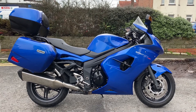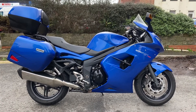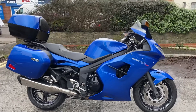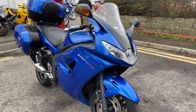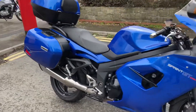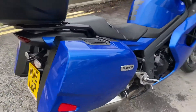Hi everyone, welcome to the sale of this 2015 Triumph Sprint GT 1050 ABS model. This bike is in Caspian blue colour from the factory, looks really nice, comes with full luggage on there — three-piece Triumph luggage, fully removable, loads of room in there.